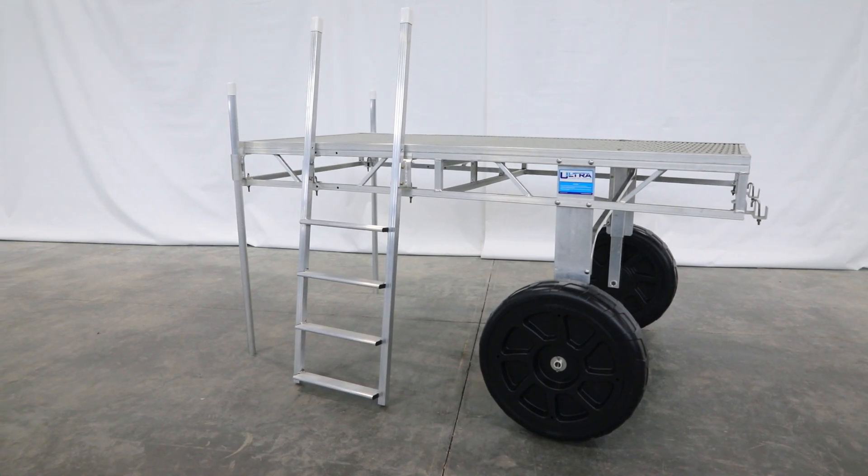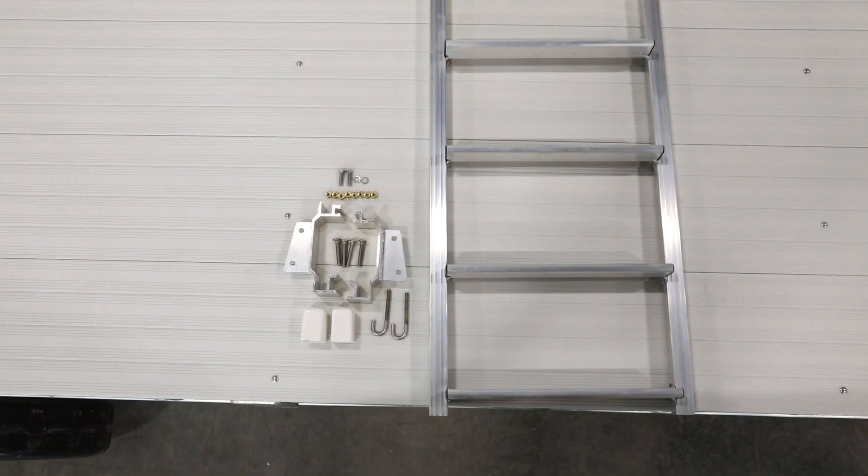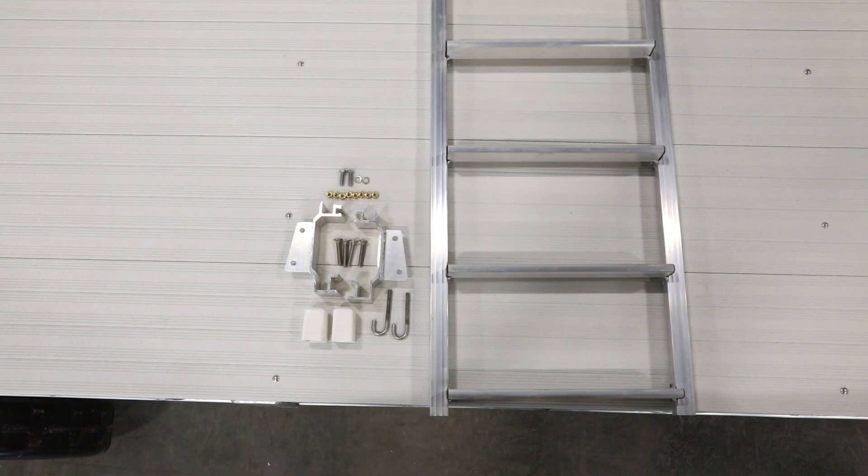This is the Hewitt Ultradock Ladder assembly video. Lay out and inventory all of the parts and pieces.